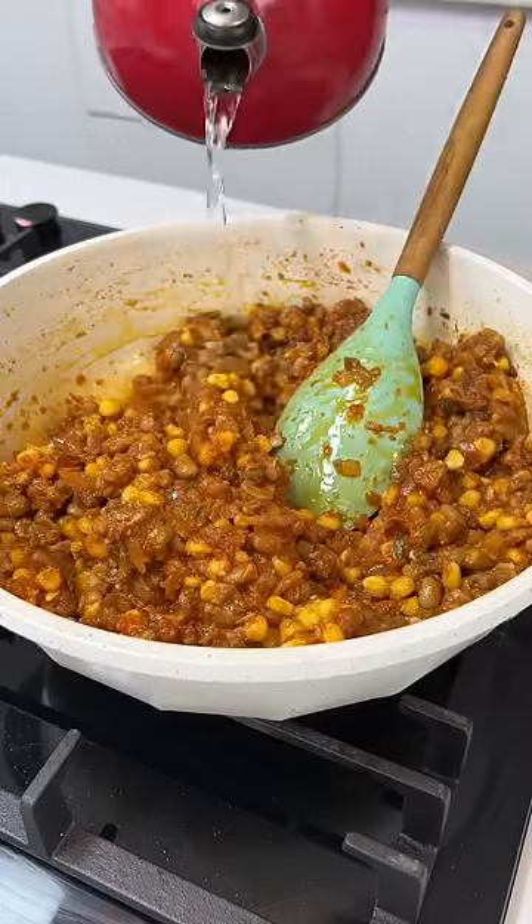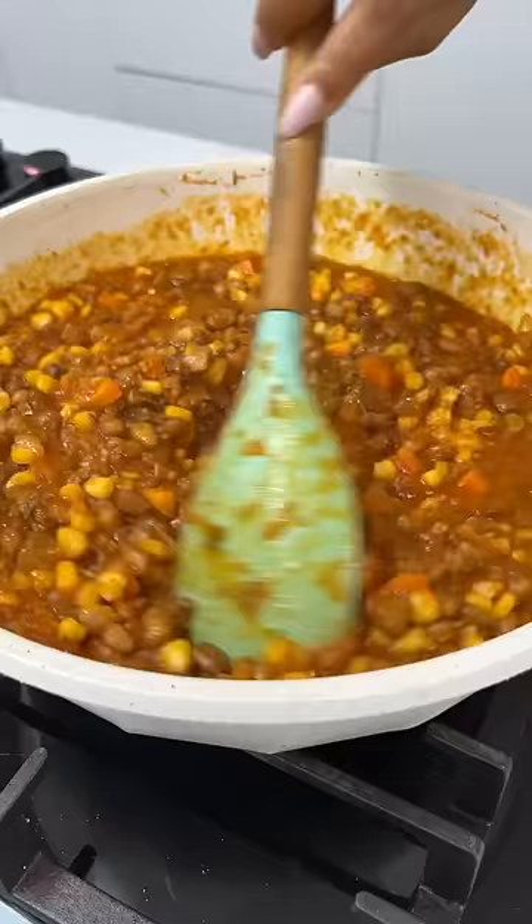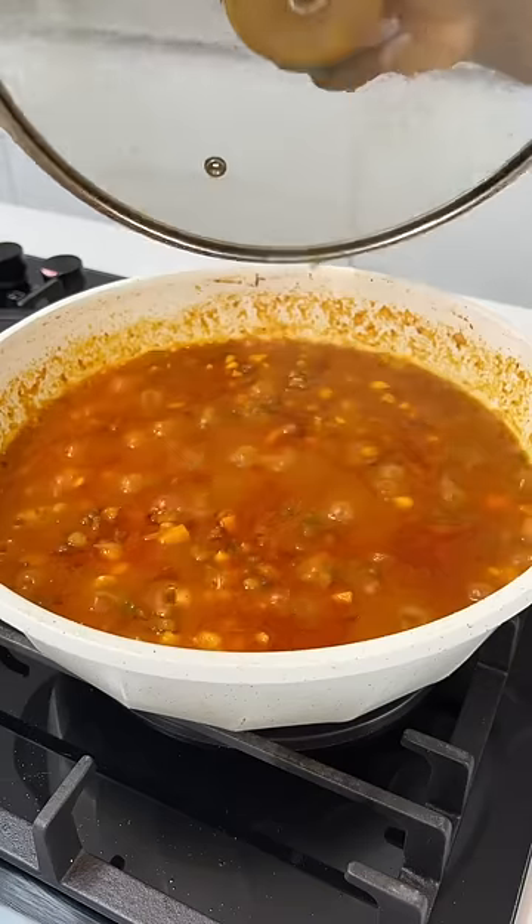If it is too thick, like mine was, go ahead and add some water to loosen the consistency. Stir and then cover for a while to allow everything to cook well together.